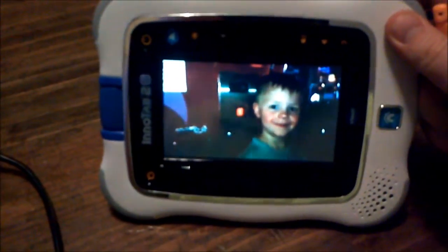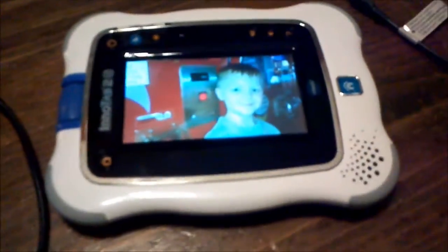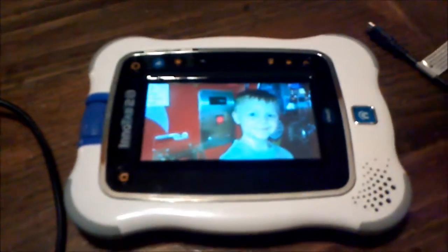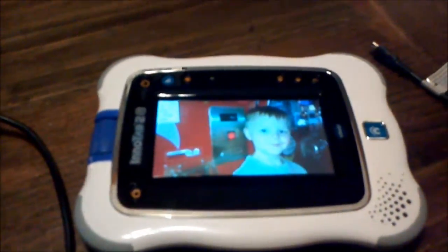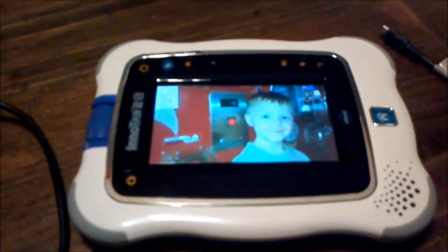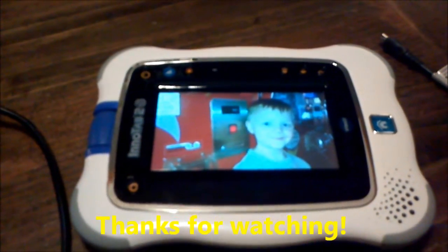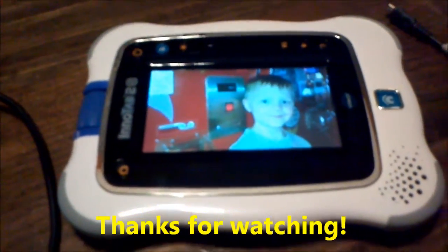It should auto-rotate when you turn it one way or the other, and it has a little cool animation. That's how you put them on the Photos. You've got to get them on your computer, then start up the Learning Lodge Navigator, plug in your InnaTab, click on the account you want to put the pictures on, click on File Manager, select the pictures you want, and push the right arrow — it copies them all over. At that point, you should be good to go. Thanks.